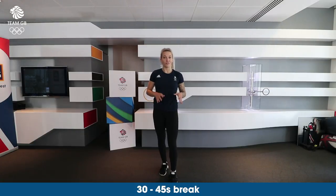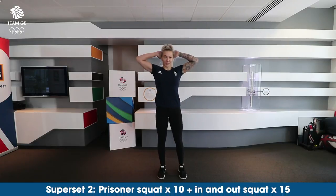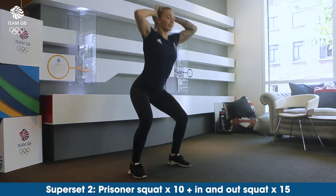Now we're going to go on to our second superset. So we're going to take 30 seconds to 45 seconds break from this. Our second superset is going to be prisoner squats. You're going to take your hands behind your head, legs about shoulder width apart, and then you're going to sink into the squat.